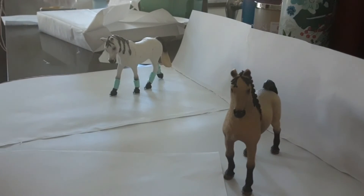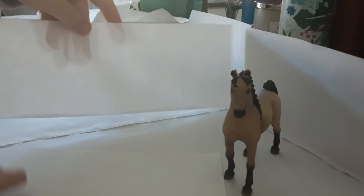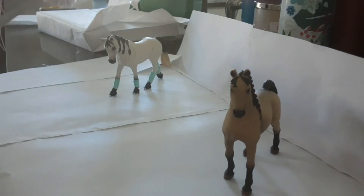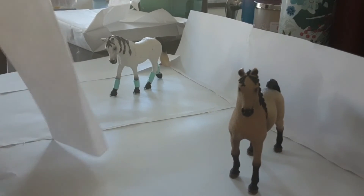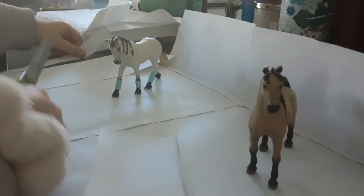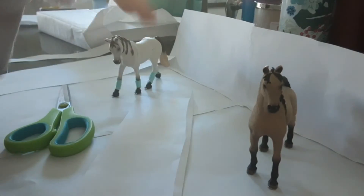For the divider, you can make it a little shorter if you want, so the horses can communicate and they don't have to put their head really high. That's all for part two — bye!